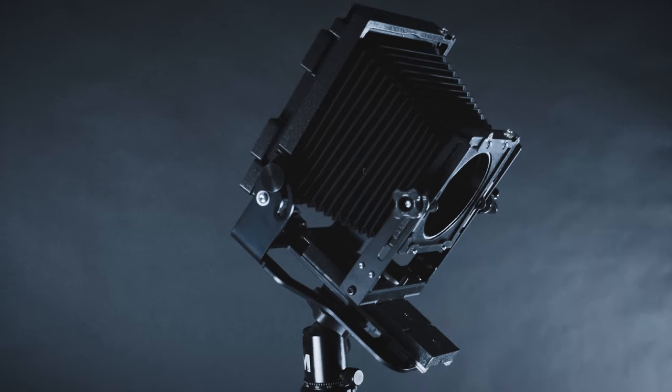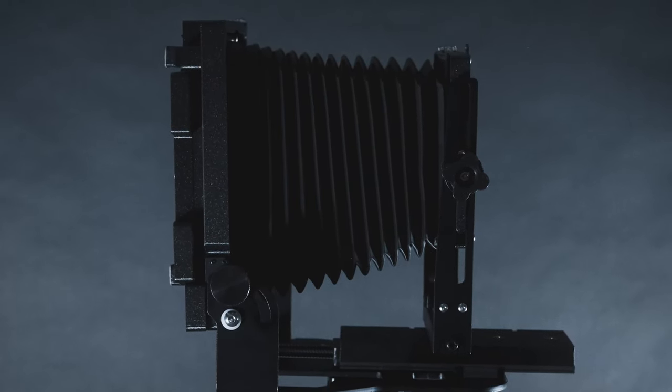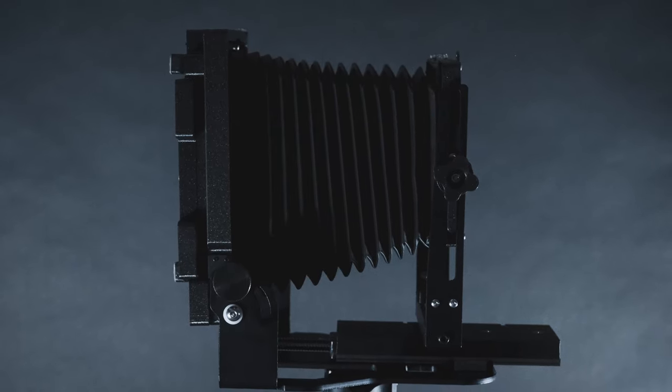This is the newest 4x5 in Intrepid's growing lineup of large format field cameras, and I have to say these small improvements that they've made in this camera are absolutely incredible. We're going to get into the specs, we're going to get into the actual in-field usage and all that good stuff in this video. So let's get after it.